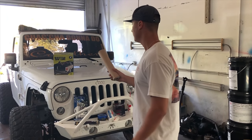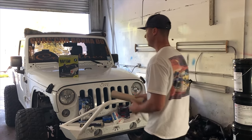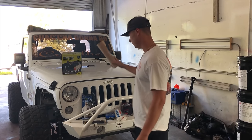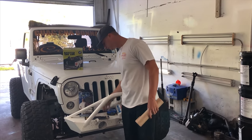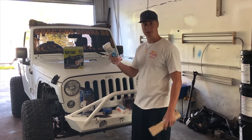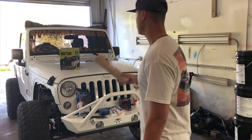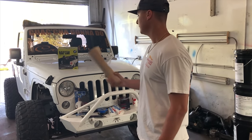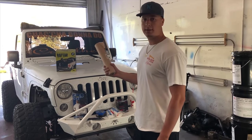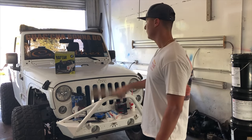Alright guys, we're back here at the shop. Today this is the Jeep we're working on — it's a 2015 Jeep regular JK. This is the stuff we're going to be using, it's called Raptor Liner. Pretty much it's like a bed liner and we're spraying the whole floors. We got our supplies: the suit, the scuff pad, tape, and tarps to cover everything up so we don't get any overspray. The goal is to get this thing done in about two hours — everything's already out of the interior, so let's get at it.